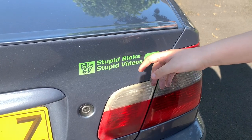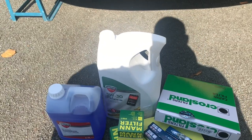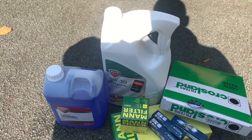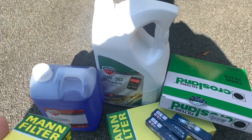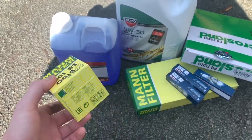Welcome back to the channel. Today we're going to do a service on a Citroën C1. This is what we're going to be fitting — oil filtration.